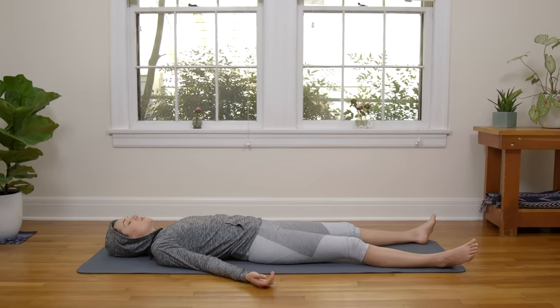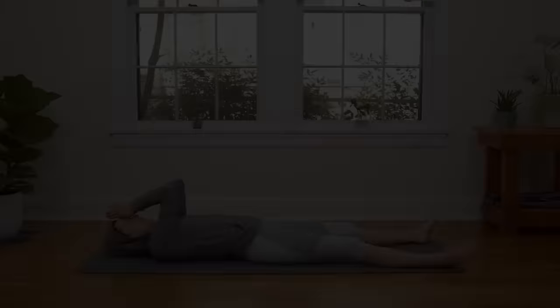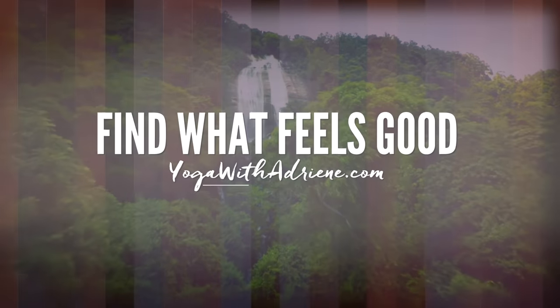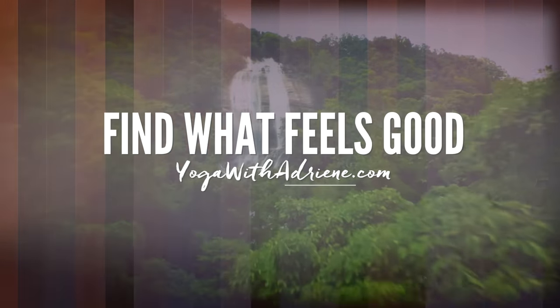All we can do is do our best. Tend to it. And try to enjoy. Awesome work. I'll see you tomorrow. Take good care. Namaste.